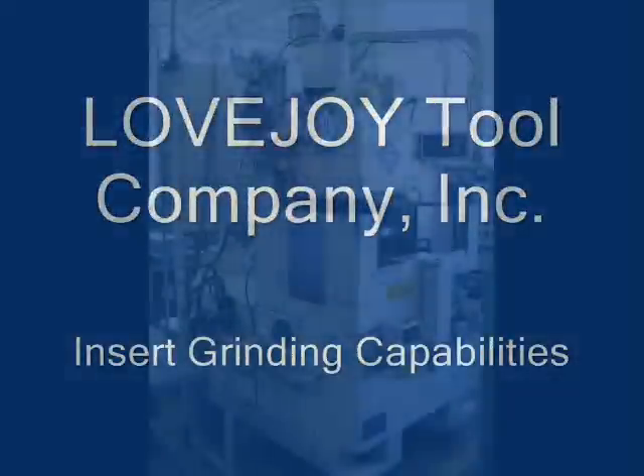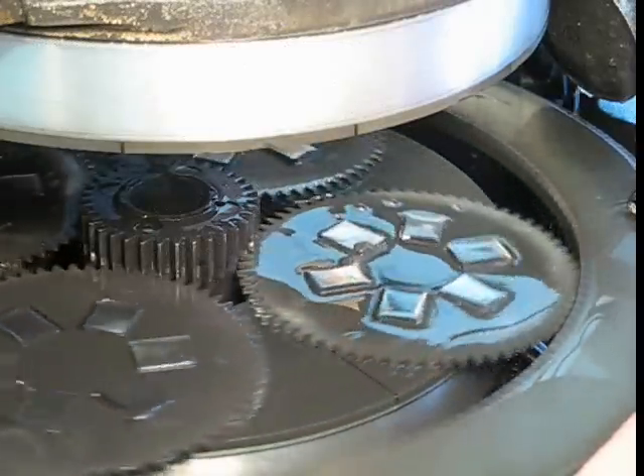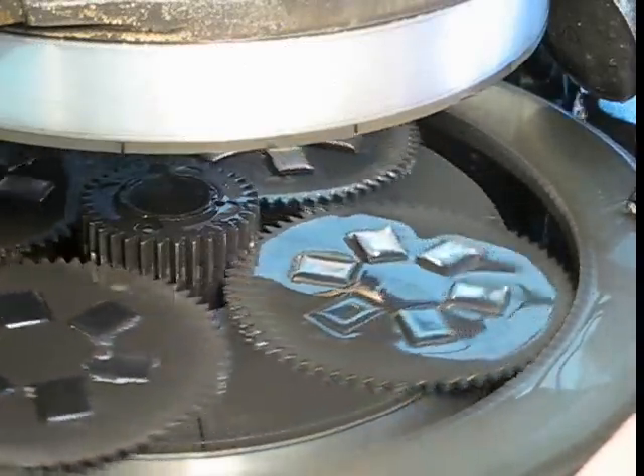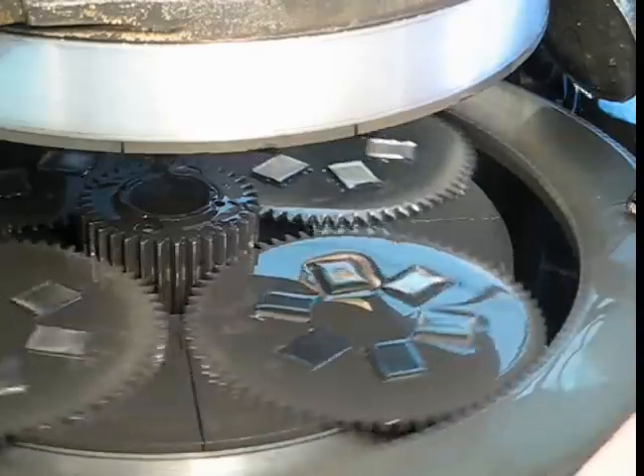This short video is to introduce Lovejoy Tool Company's insert grinding capabilities. Lovejoy is capable of producing finished indexable inserts from pressed blanks to a finished insert.